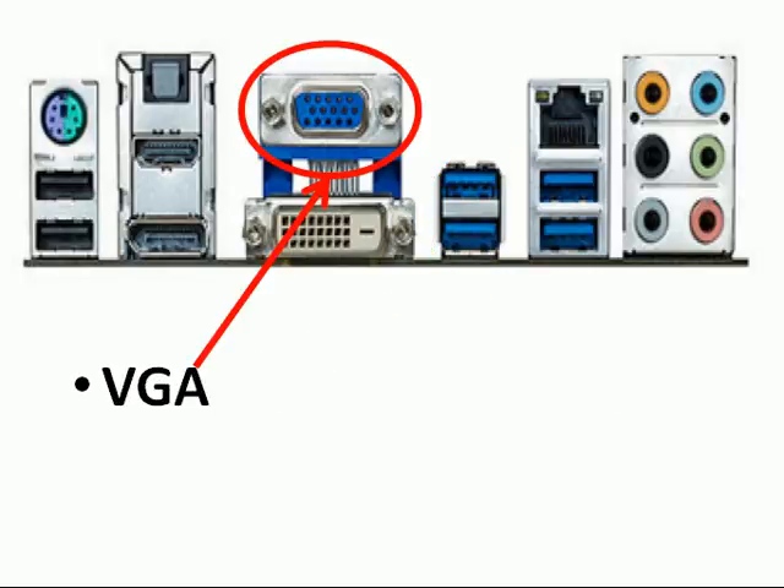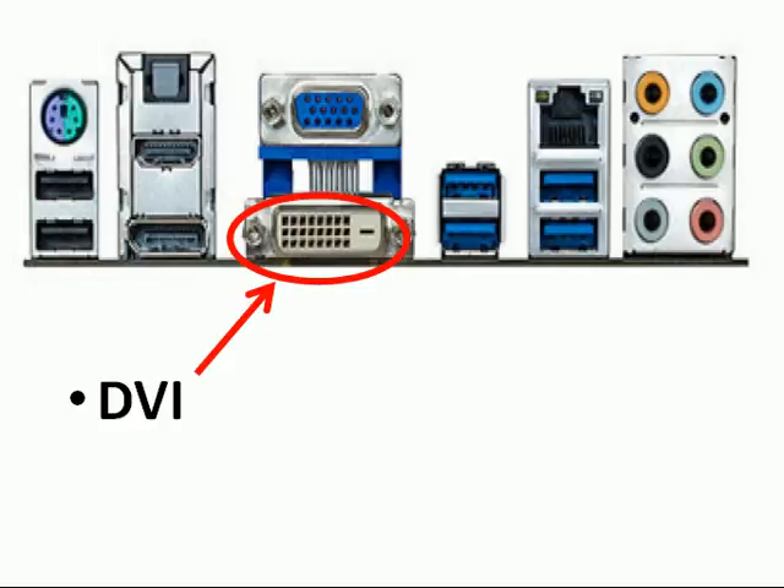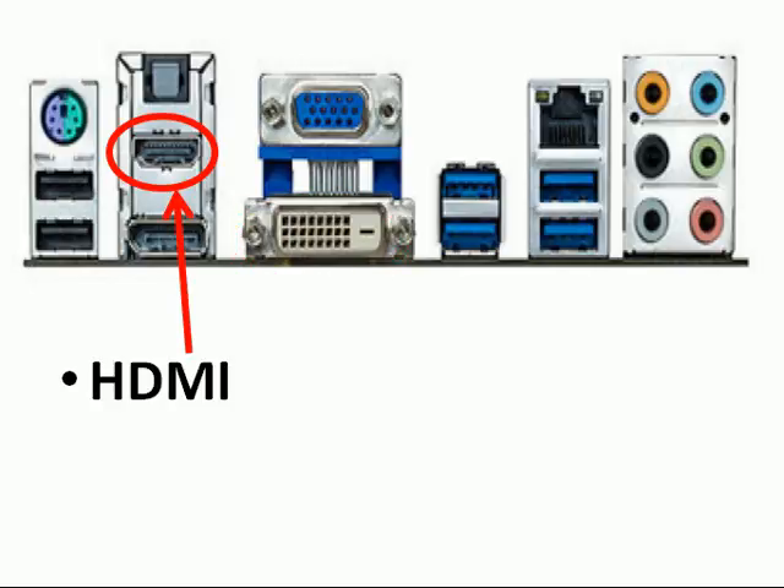Over here we've got VGA. This is the DVI port. Here's HDMI.